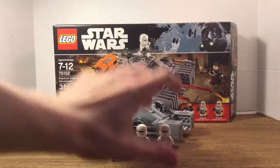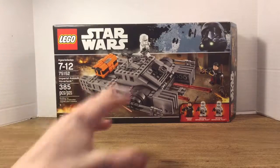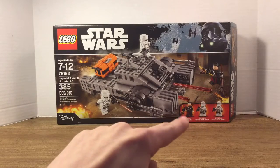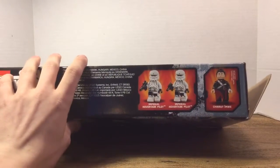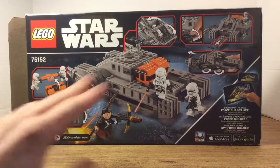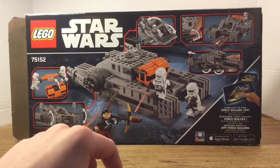Let's take a look at the box. In the US this set costs $30; in other regions I believe it costs $34 or $35. Correct me in the comments if I'm wrong. Around the box we have the details of the set and the set itself — really cool. You've also got the three minifigures shown. At the top of the box it shows the figures and the actual size of Chirrut Îmwe. Flipping to the back, we have the features, what we can do with the Hover Tank, and it shows the Force Builder app.